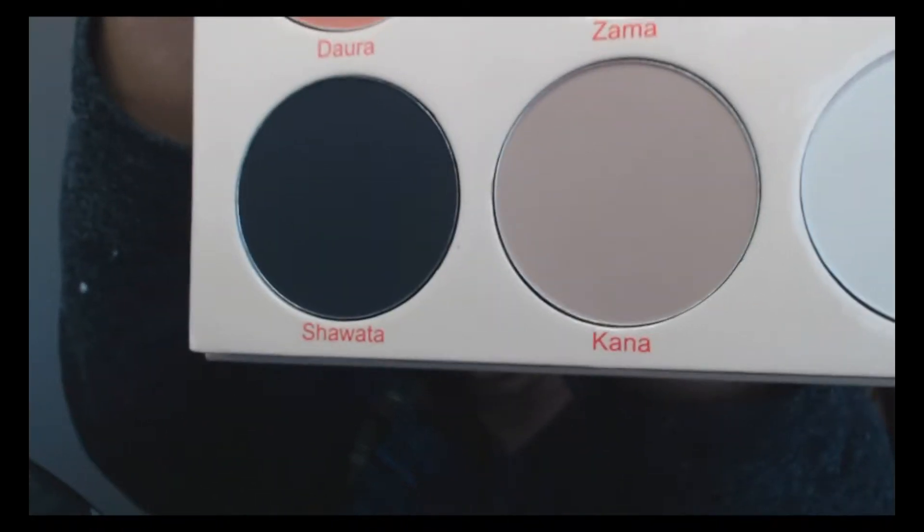I primed my eyes already and I'm going to go in with the Kana — that light tan shade — as my base shade. I'm going to use the new J5 round eyeshadow blending brush from Juvia's Place. This is new for me. The brush is rather large; I have big eyes but it's an eyeshadow blending brush. If you have small eyes you might want to try something smaller.